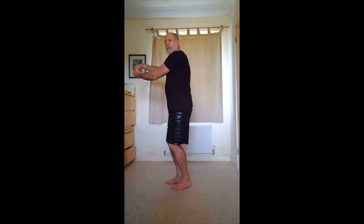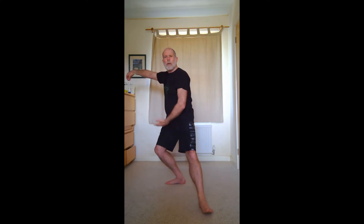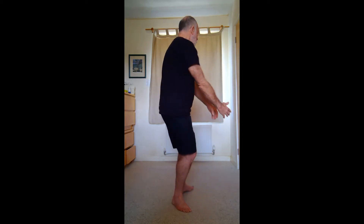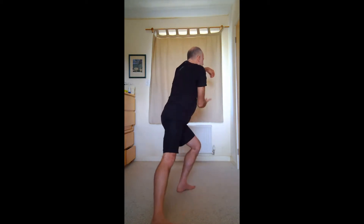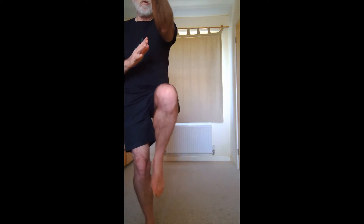We're going to start — I'll go through both postures first and then I'll talk about the weight change. So we're going for the left side, on to the golden pheasant, then to the right side. That's what we're looking at — that transition from left to right.